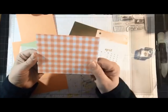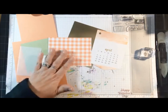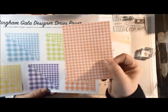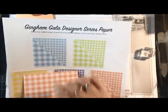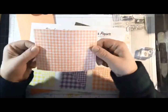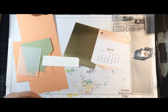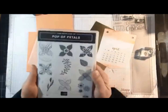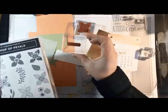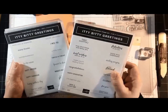I'm using the Gingham Gala paper, which will be available to everyone on January 3rd. It comes in a package of five different colors, and when you flip it over it's the smaller gingham squares. That comes in Balmy Blue, Daffodil Delight, Grapefruit Grove, Highland Heather, and Lemon Lime Twist. For this card I'm bringing in the Pop of Petals stamp set to use one of the flower images, and a little itty bitty greeting from the Itty Bitty Greeting stamp set that says Happy Birthday.